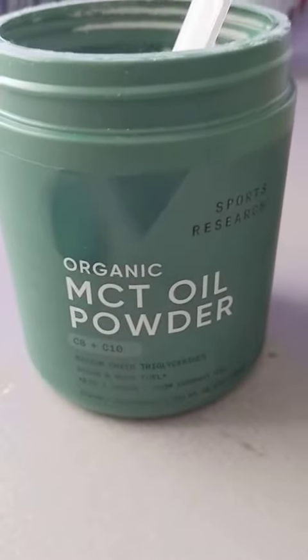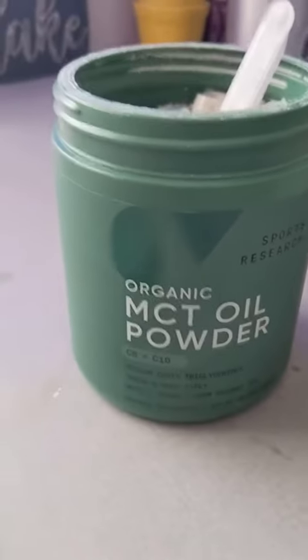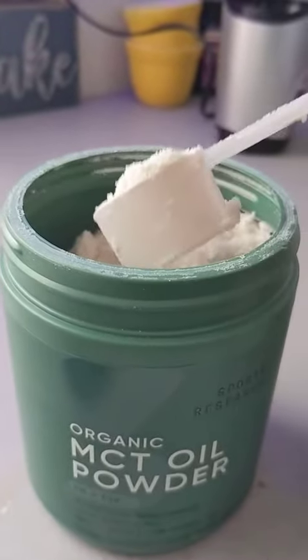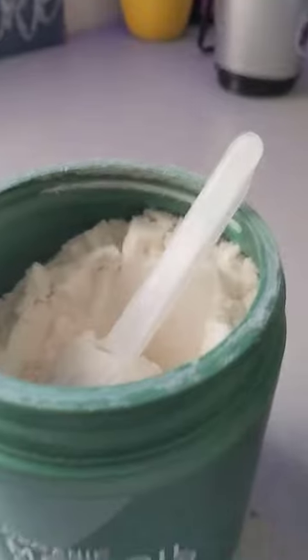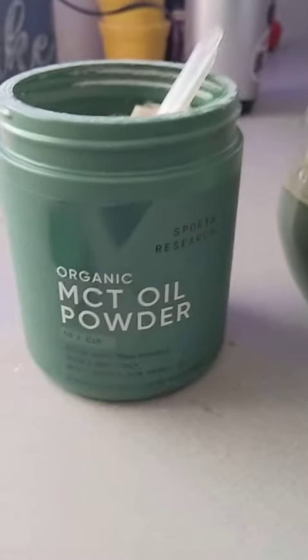This is the easiest way to do MCT oil, in my opinion. This one in particular is a great size. The scoop itself is not too big, but you feel like you're getting enough. There's a lot in here, and there's not too much packaging. Really like this.